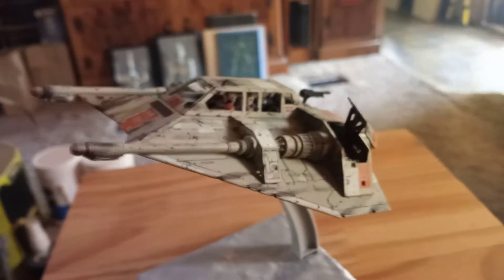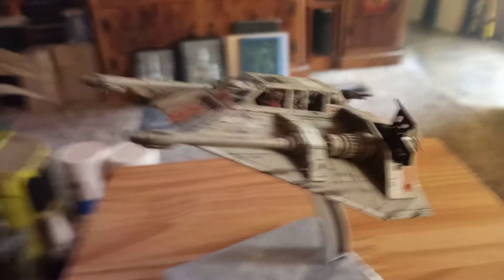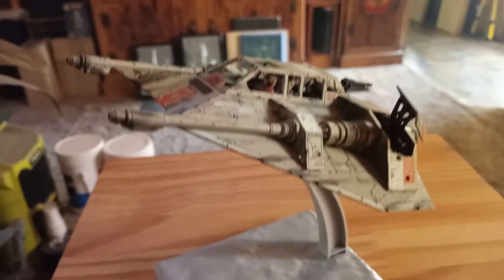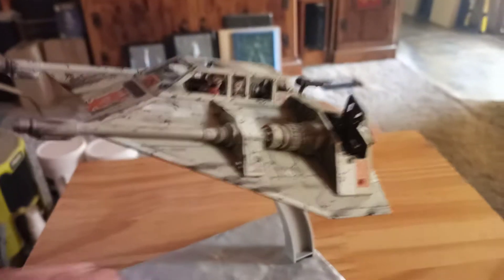The smallest fiber optics I have are 0.25 millimeter, which are only about ten-thousandths of an inch thick - and they're still too big for this size model. I'll pull the canopy off in a bit, but I just want to go over the weathering first.